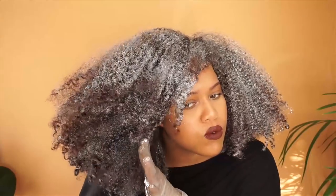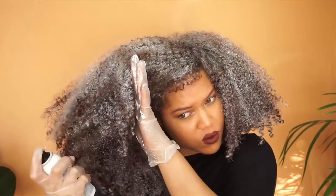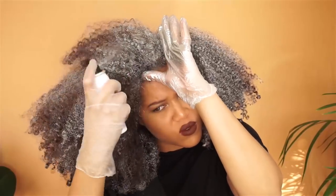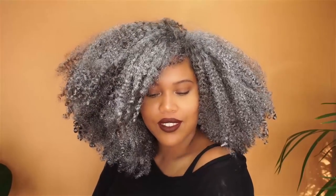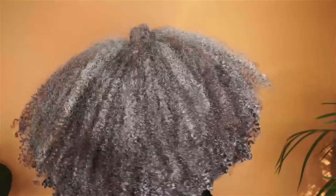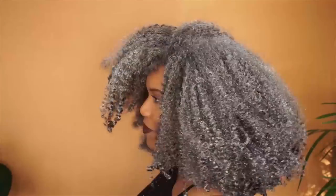I think it's cute if you want intense color for a day or two or maybe three. If you want to wear the hair in a high puff, go for it, and if you want to wear your hair down, just don't be too active. As always, I hope you enjoyed my tutorial and learned something new — until next time, bye!